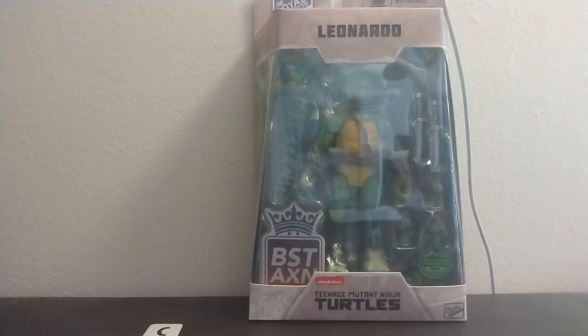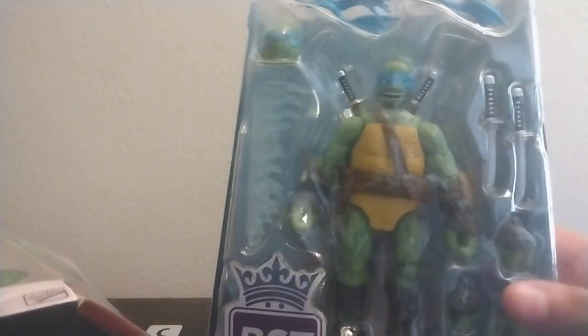So first, we're going to go ahead and open up Leonardo. Alright guys, the accessories just spill out. Here is the turtle itself. Kind of crunchy. And a trading card. I'll let you guys see those later.